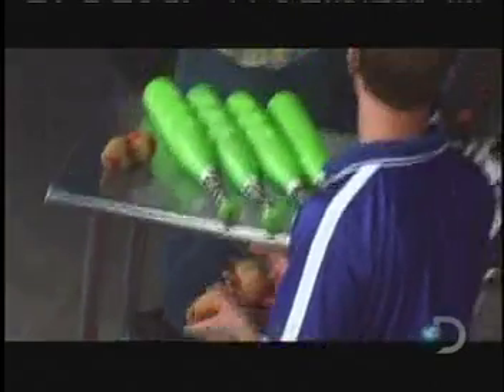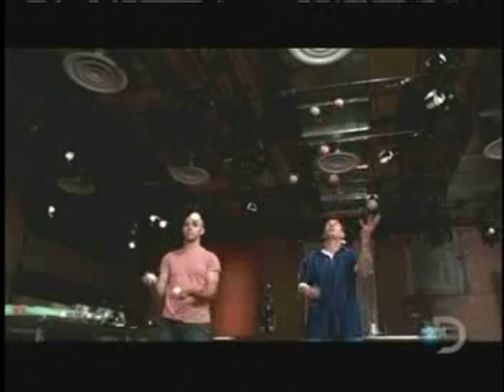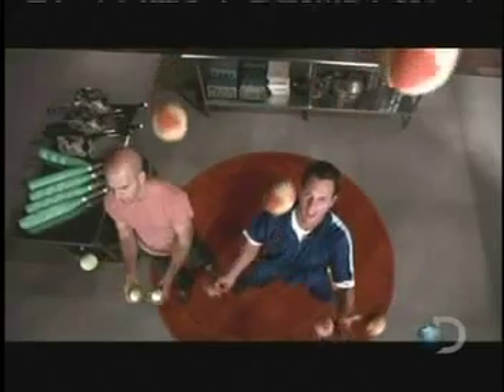Gravity dictates the more objects Chad has in the air, the higher he has to throw them. With seven balls thrown roughly 10 feet above his hands, there's a lot more room for error. To get it right, Chad has to keep up to six balls in the air at any given time. Not an easy thing to do.